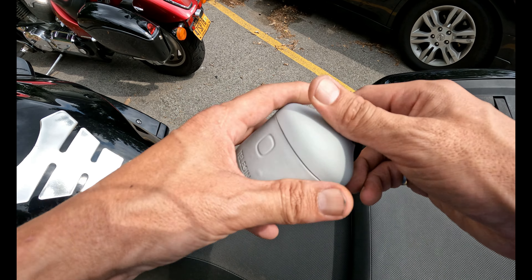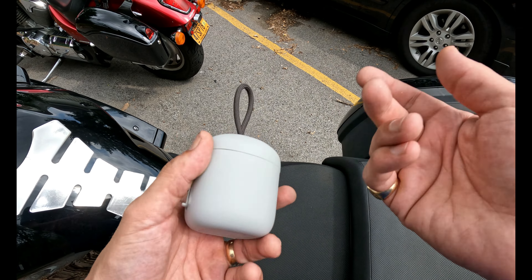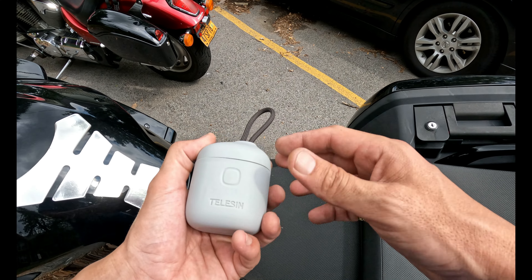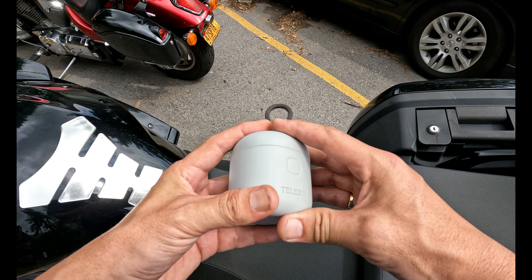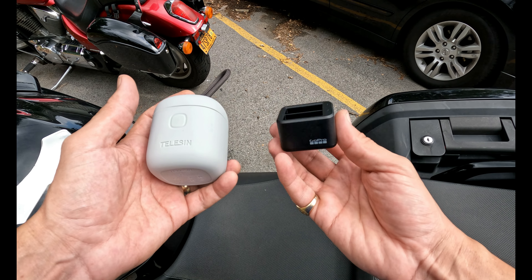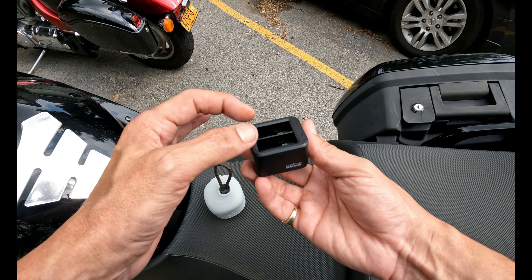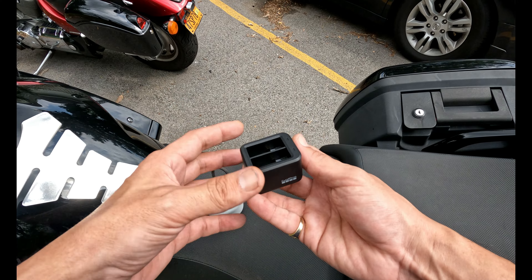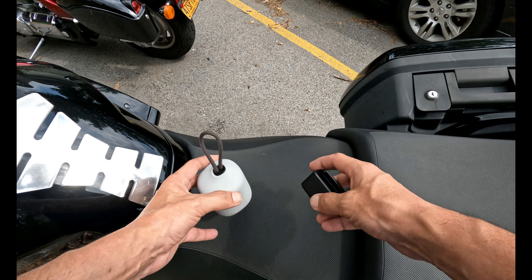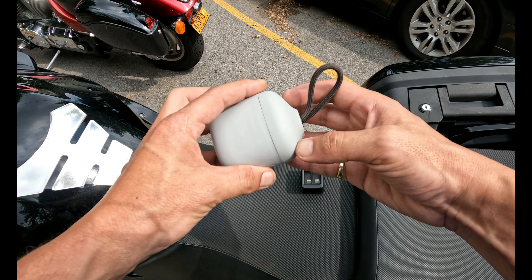My main thing was to get this case because it's enclosed — it closes up and has a little hook on it. I don't really use the hook much but it has its uses. I just wanted it to be enclosed, because I had the old version here — the GoPro charger that only holds two batteries — and they just kind of sit right on top and fall right out. I wanted something better than that.